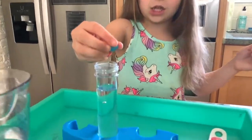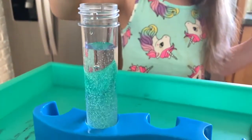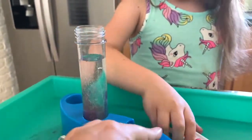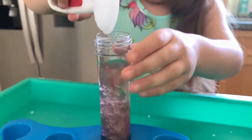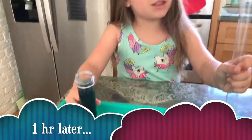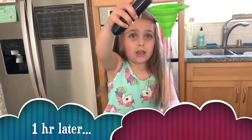Now we're going to put these two in together, and then we're going to put these in. Now it's going to take one hour for our jiggly crystals to form. Jiggly crystals are done — now I'm going to add it to my magic wand in the funnel.